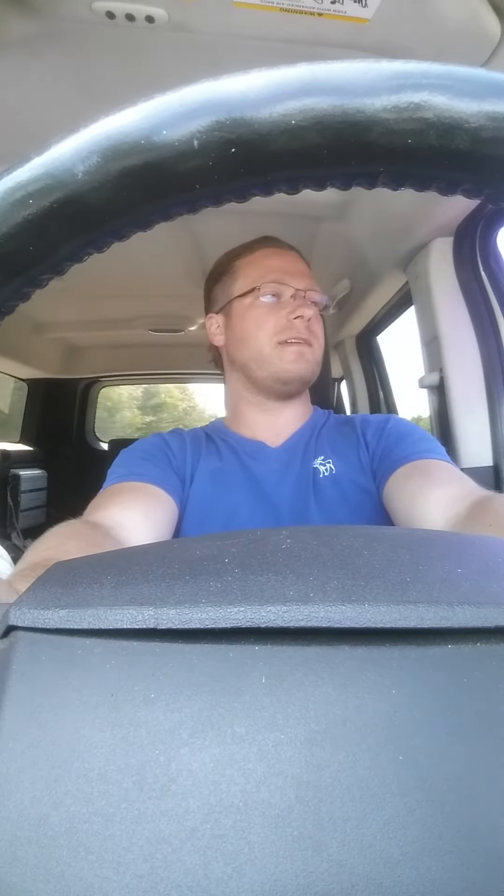Alright, I would like to make a video on the proper way to buckle your seatbelt while you're driving. It's pretty simple, and a lot of people, I believe, have trouble with it.